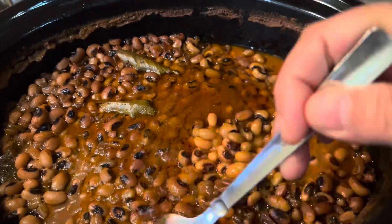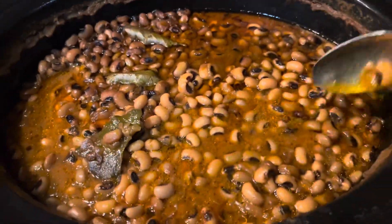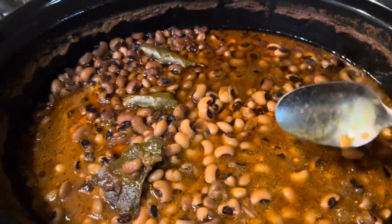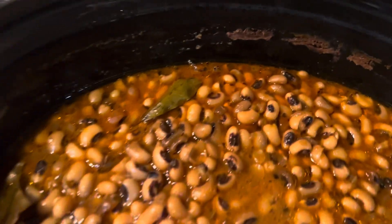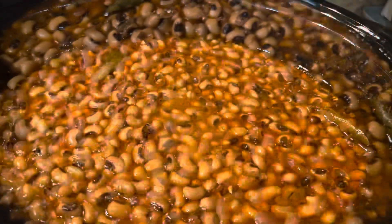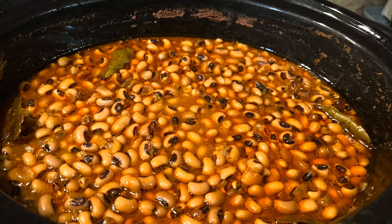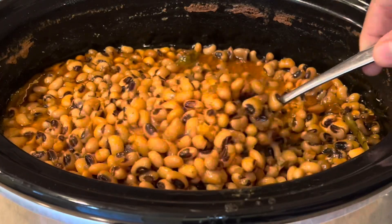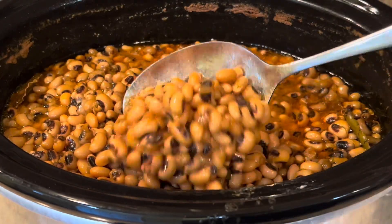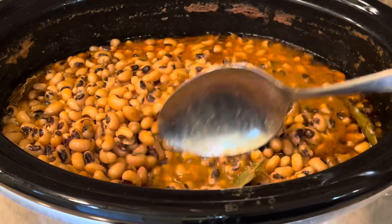After six hours on high, you can see the texture — it's well done and not mushy at all. It's delicious with the right texture. You can also cook it on medium or low however you like. If you cook it overnight, it's better to do low for eight hours.